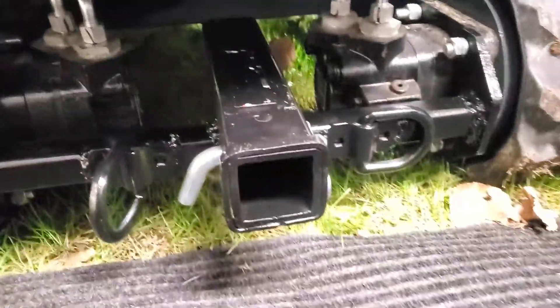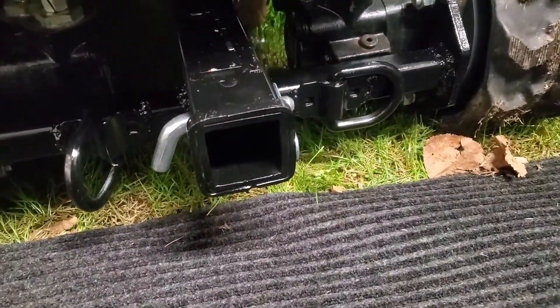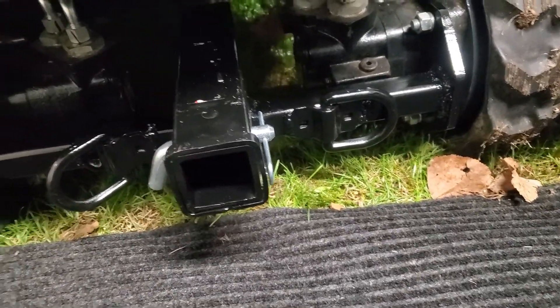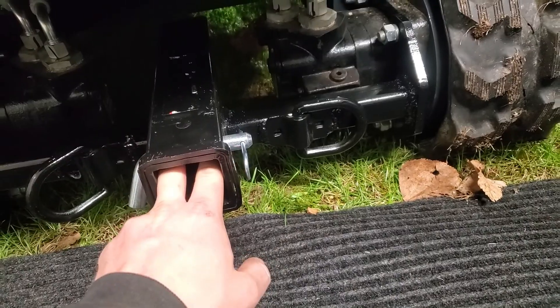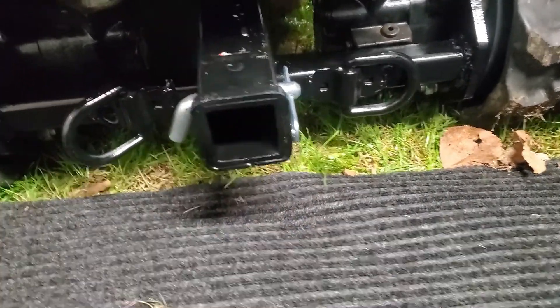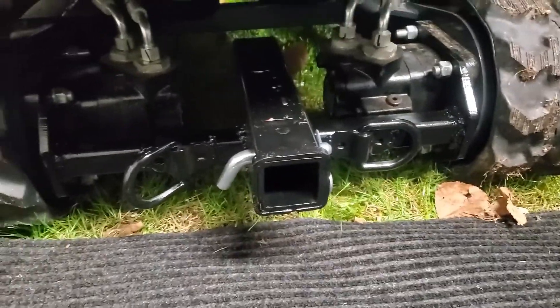It'll add a lot of strength to the back of this machine, as well as enable me to hook a strap to this for tie-downs, trailering it around, or maybe throw a winch on the receiver and be able to use that as a winch point.